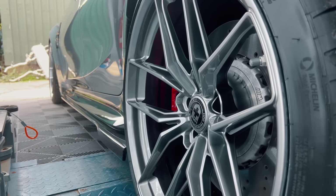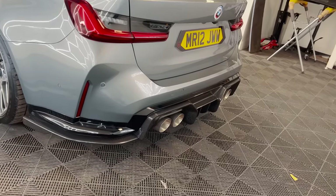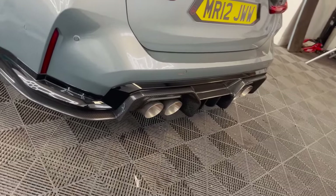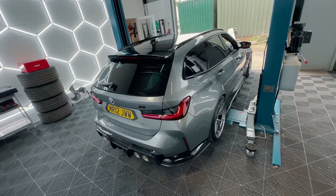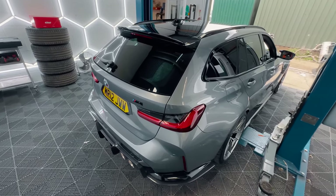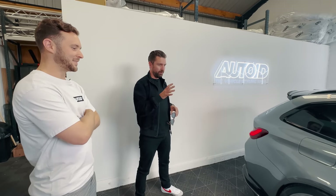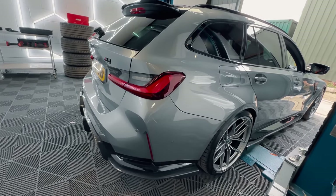You obviously see the side skirts and diffuser, and now they've got the exhaust tips as well because they've got the Miltek system. Well done, mate - the kit is fantastic. It's very, very cool. Obviously we've been talking about it and we've looked at photos and we've seen other Adro kits, but I've not seen one on a Touring yet. No, this is the world's first - it's the world's first Adro on a Touring.